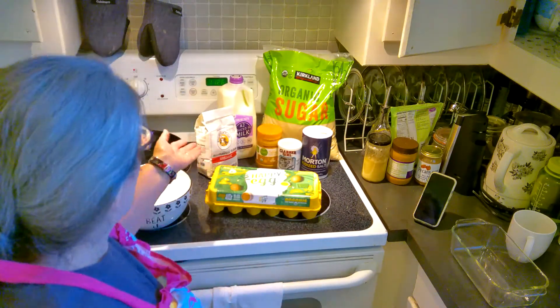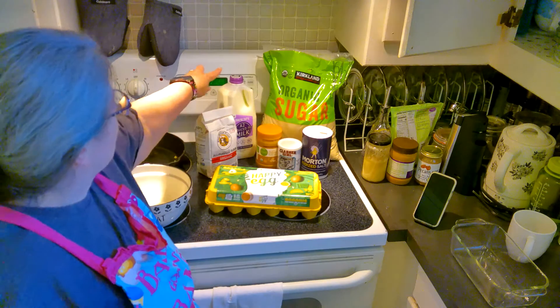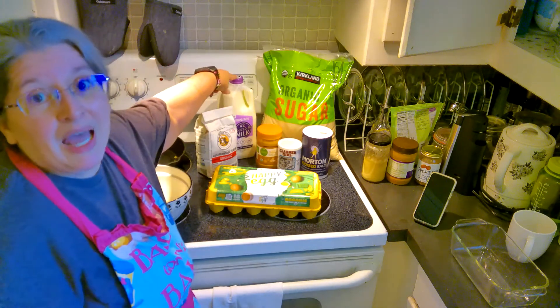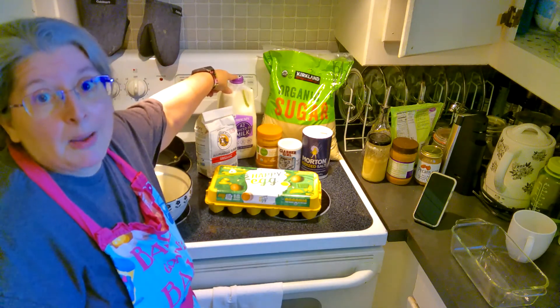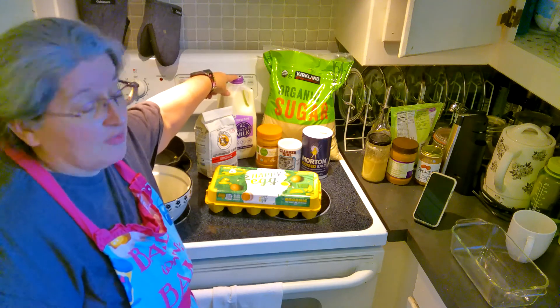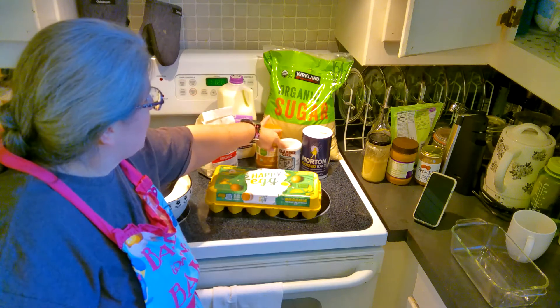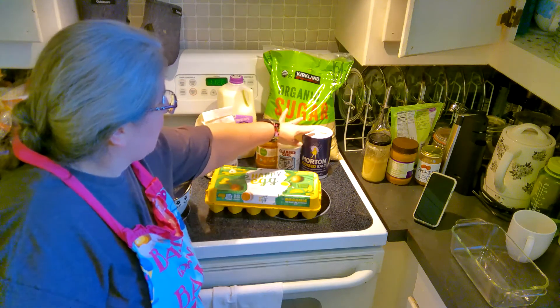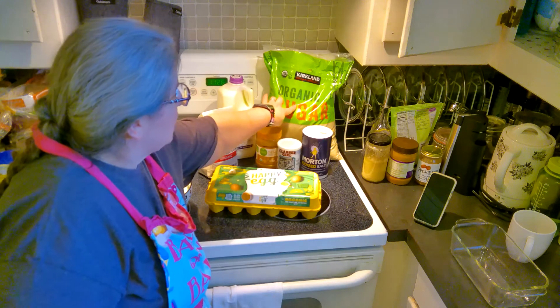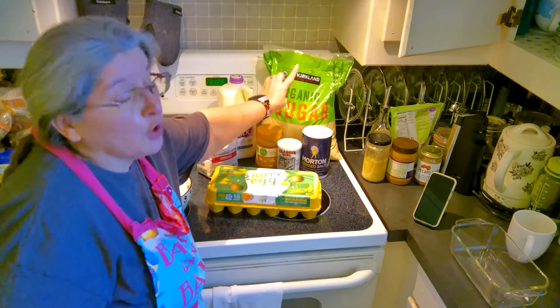Anyway, I thought I would take you along. For this recipe, we are going to need two eggs, two cups of flour, approximately a half a cup of milk — whatever it is that you need to make a stiff batter — a half a cup of peanut butter, two teaspoons of baking powder, a teaspoon of salt, and a half a cup of sugar or less.